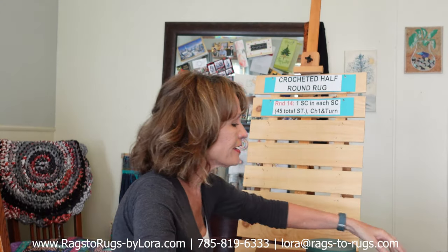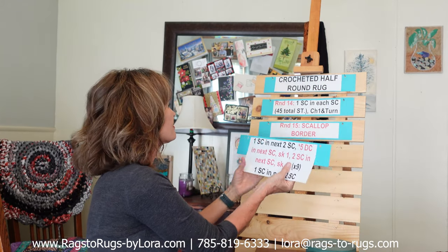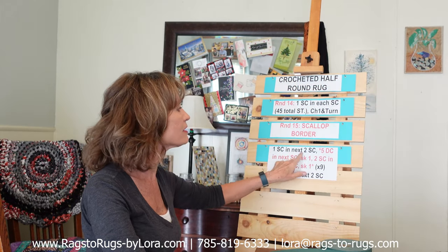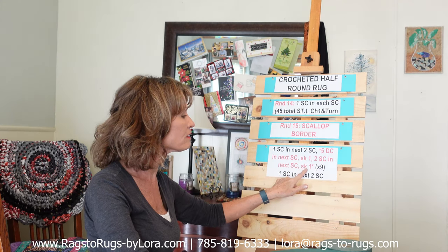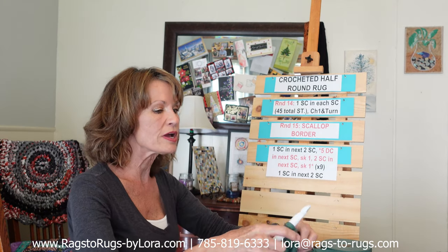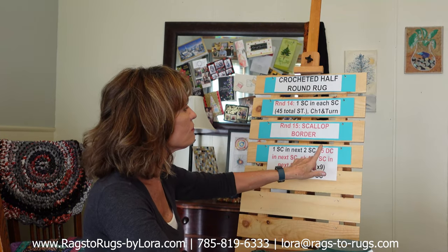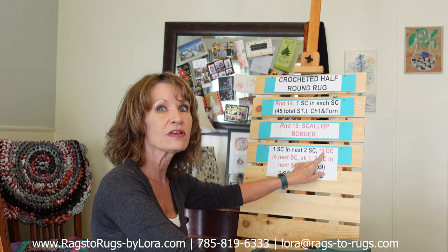The final round is round 15 — the scallop border. There's a lot of pattern here but don't let it scare you because it's really, really simple. We're going to start out with one single crochet in the next two, and there's our asterisk — this is our scalloped border pattern and we're going to repeat it nine times. So let's start: I've already chained one and turned. We're going to put one single crochet in the first two stitches. Now if you've never done a double crochet — the crochet abbreviation is DC — in the very next stitch we're going to do five double crochets.